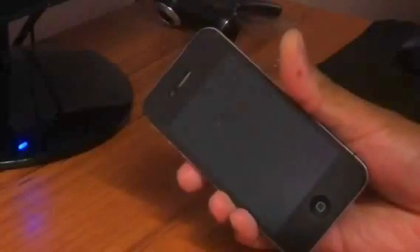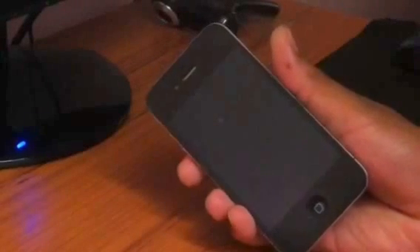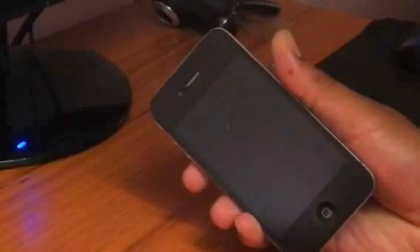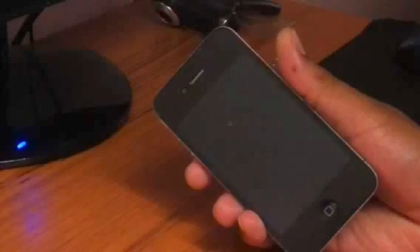This works with any baseband in any version and this is a permanent solution that factory unlocks any iPhone. This means that you can upgrade your iPhone to any version without worrying about upgrading your baseband and losing your unlock. Therefore, this is a permanent solution.